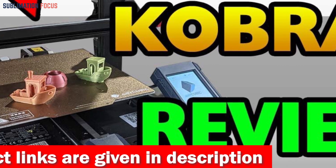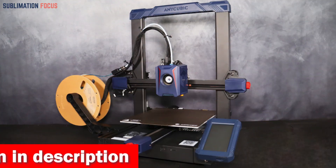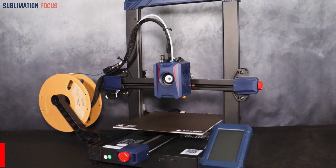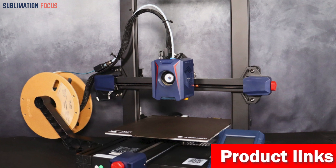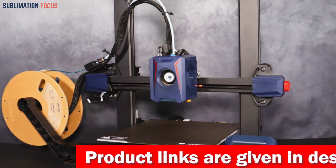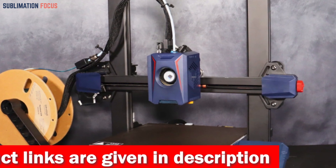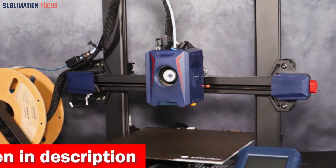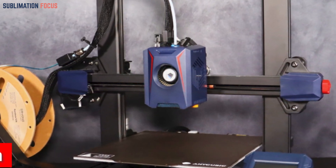The Kobra 2 is a true speed demon, reaching a maximum print speed of 250 millimeters per second. The recommended print speed of 150 mm/s ensures intricate statue details are captured flawlessly, and with an acceleration of 2500 mm/s², your creations come to life in no time. Leveling is effortless with the brand-new LeviQ 2.0 automatic leveling system — like having your own leveling assistant, eliminating the need for tedious manual adjustments.